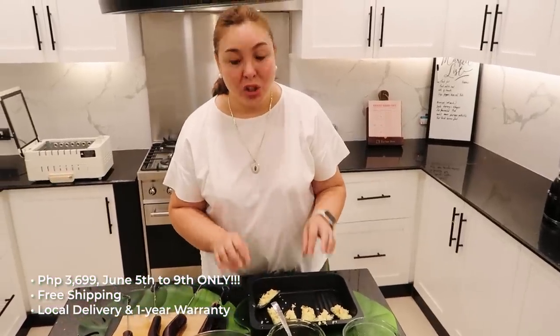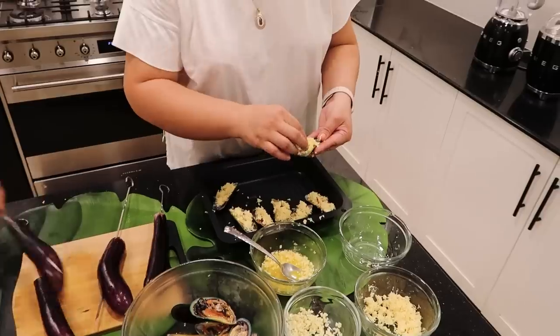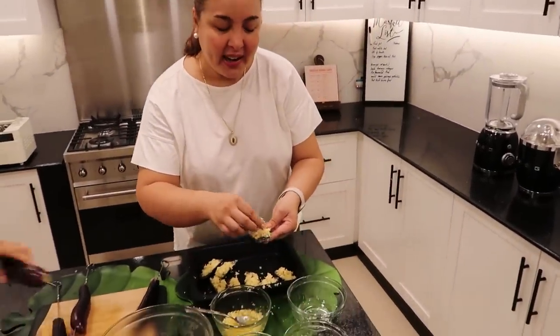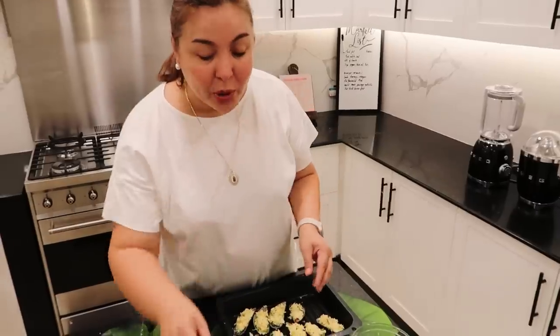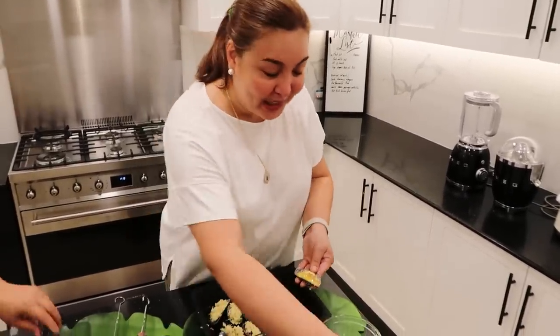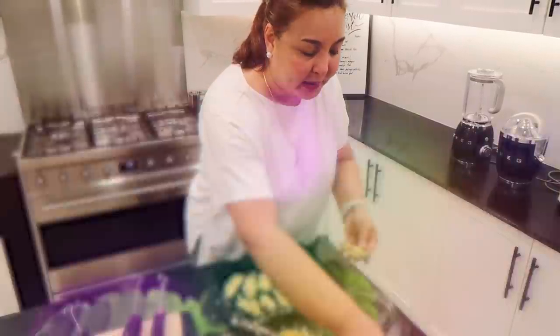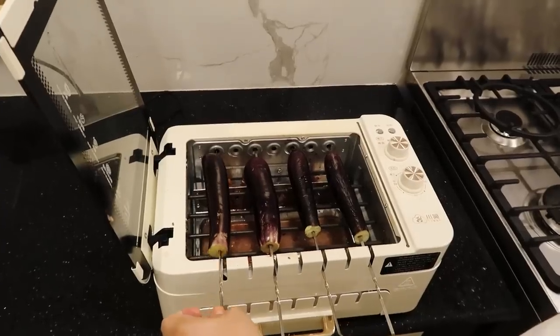It is available on Lazada and Shopee — you can order it. It has a one-year warranty. Let's put the talong in now. Everything is much better with butter and garlic, of course. The cheese we're going to use is kesong puti. Look — it's simple. We've grilled the pusit and the kitchen doesn't even smell like smoke. Also included are skewers: sticks for barbecue, for chicken, for kebab. I'm going to use this one for the talong.